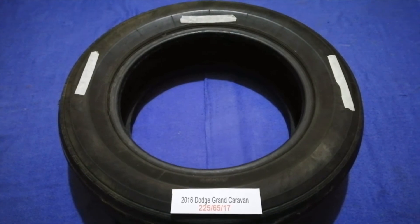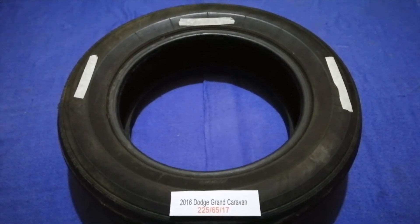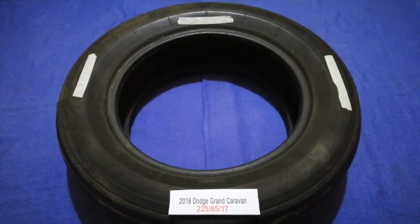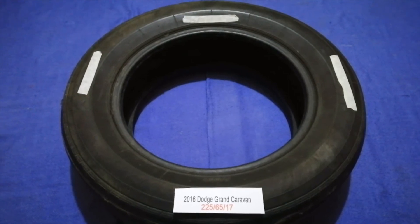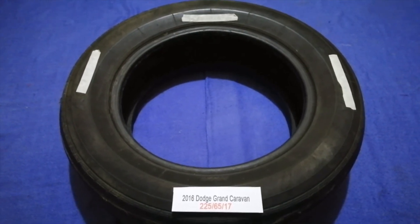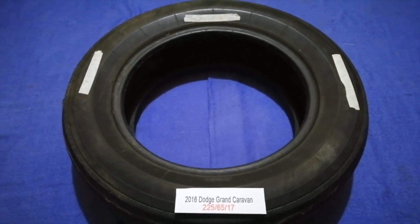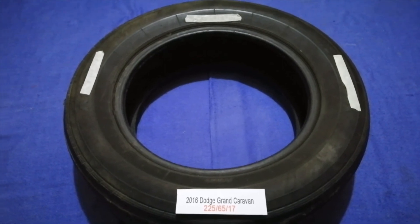So once again, the tire size for the 2016 Dodge Grand Caravan is 225 65 70. If you know a cheaper place to buy tires for your car, make sure to leave a comment and let your fellow viewers know. Don't forget to check the video description for the most recent price. Thank you for watching — please like and subscribe.